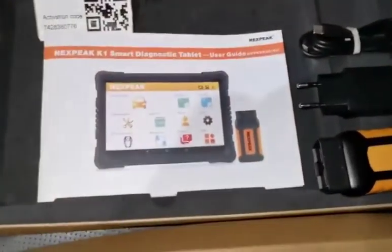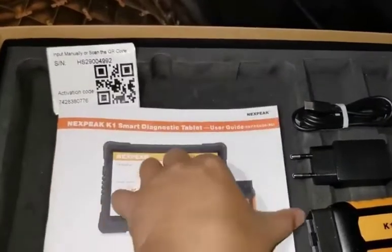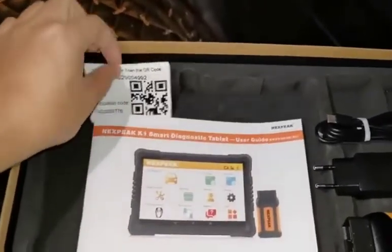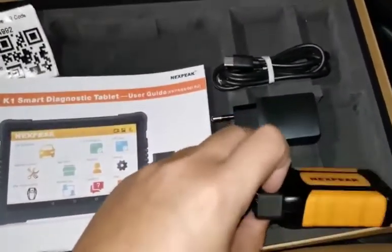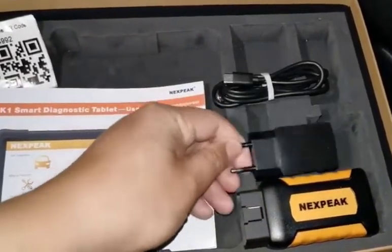We have one user manual which has around five languages, with step-by-step instructions on how to register. We also have the activation card for your product, and the K1 VCI for the scanner.